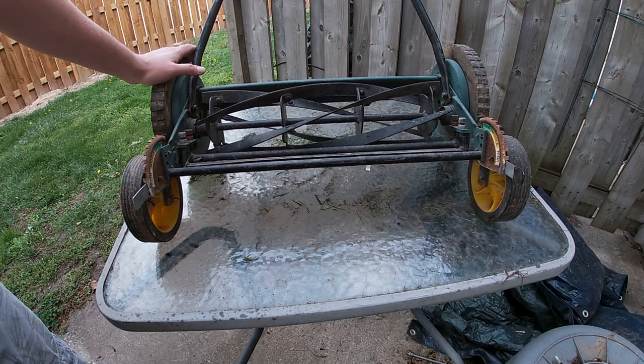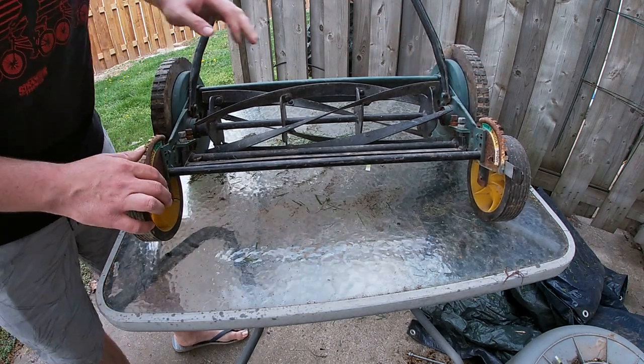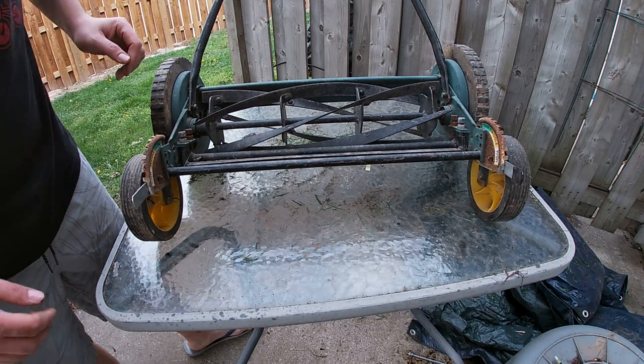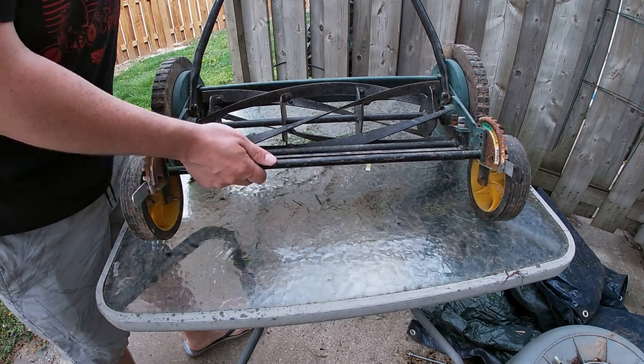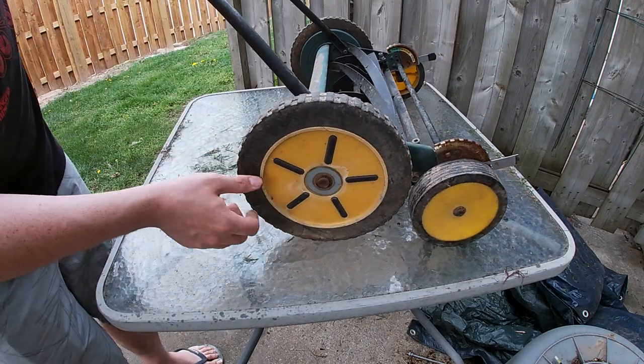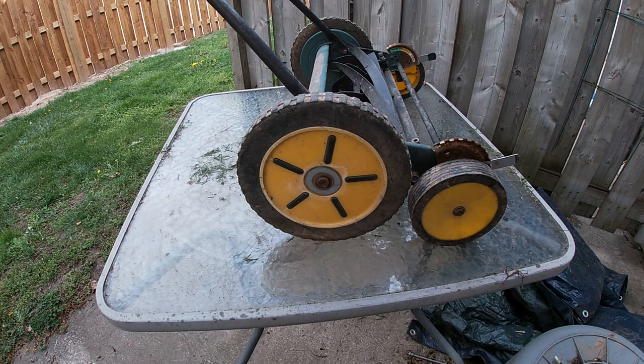This one I'm working on is a Yard Works unit. We're going to take both wheels off to make sure that when we're spinning the blade, if you spin one, the other wheel will spin with it — so we don't want it flying off the table.